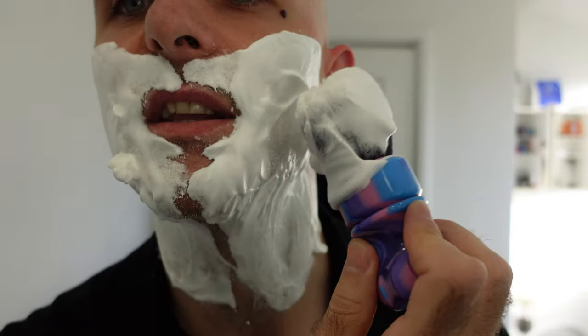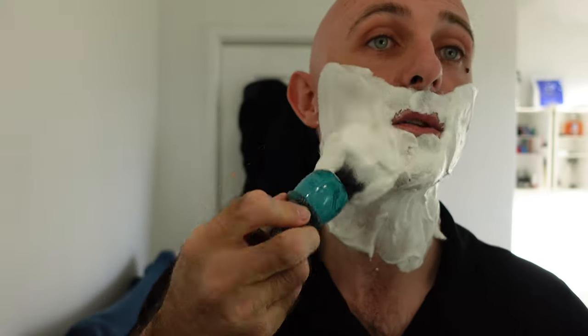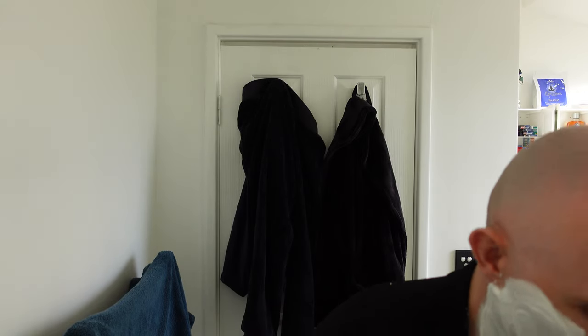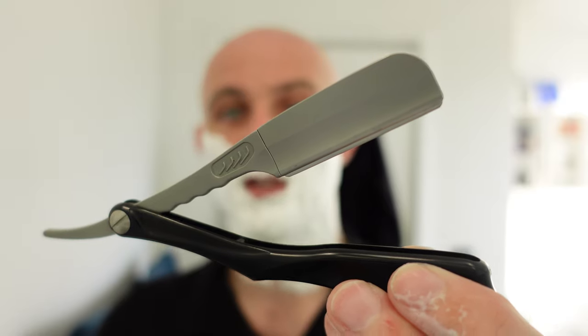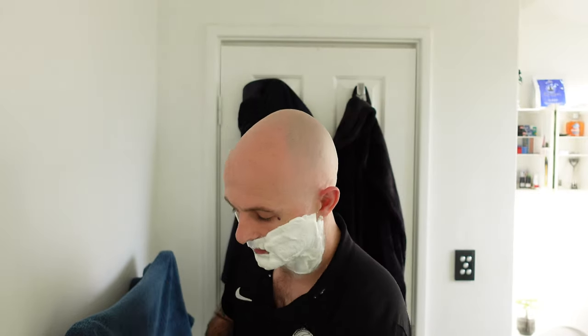That actually looks really, really nice on this side still, so I'm just going to go with that. We have the CK6 formula on this side and the old Coke and Butter formula on this side. They're both Coke and Butter but this is CK6, this is labelled Coke and Butter. And here we go with the Feather AC SS — the Artist Club stainless steel disposable blade straight razor — with a third use on a Feather Super Professional. Let me just clean that up a little touch, and here we go.